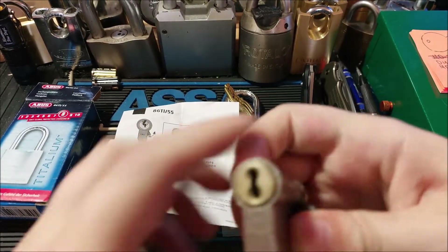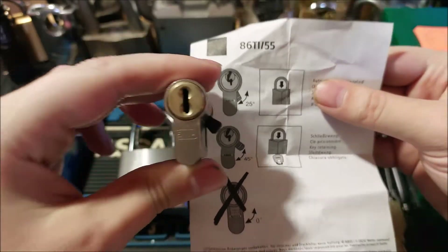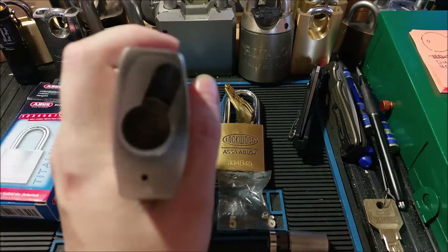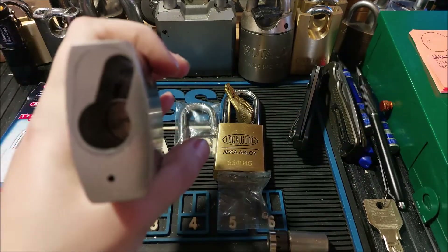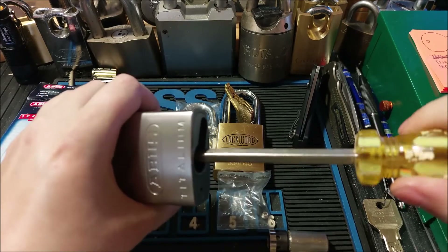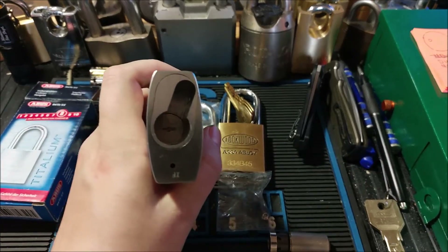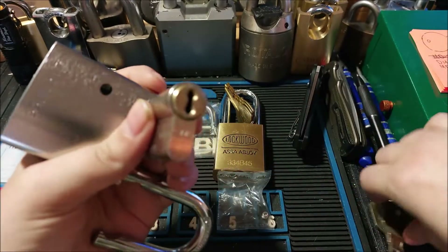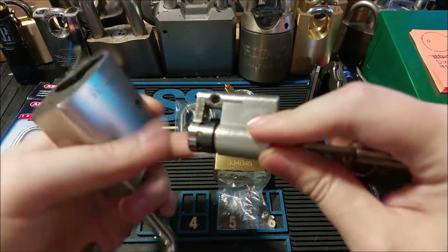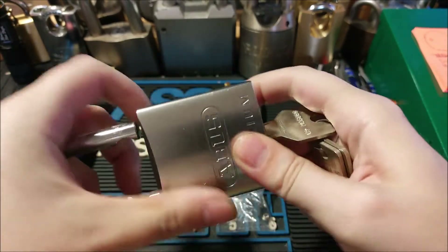Yeah, so it takes a 40 millimeter half euro, and you have to make sure the cam is either in 25 or 45 degrees. We've got it in 45 degrees there, and then all you have to do is unlock it — they left a slot in there for you to do this. So we unlock it — I wish this would autofocus a bit better — and take our core, make sure the cam is in the middle, and just slide that in.